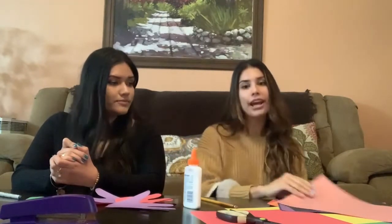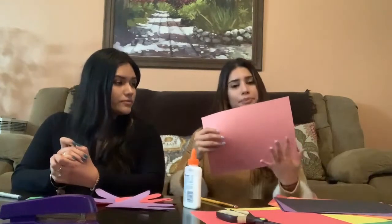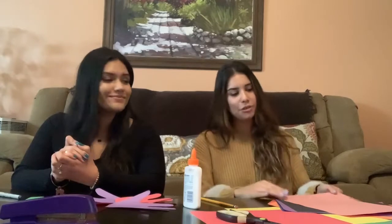When you're tracing your hands, you're going to have to trace your left hand two times and your right hand two times — so that makes a total of four wings. If you want all four of your wings to be different colors, you can trace them on four different kinds of colored construction paper.